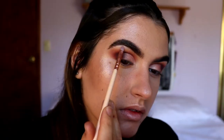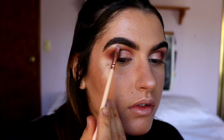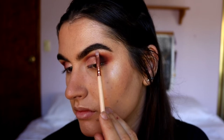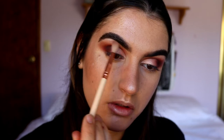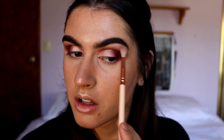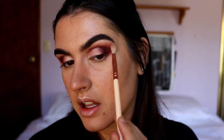For my brow bone highlight, I'm going to dip into Brilliance on my precise shader brush from Zoeva and place that on the very high points of the brow. Then I'm taking a bit of Tea Time to blend out the edges — it's so important to blend it out, because if you forget to blend the highlight into the rest of the shades it can look a little funny. I want it all to tie in.